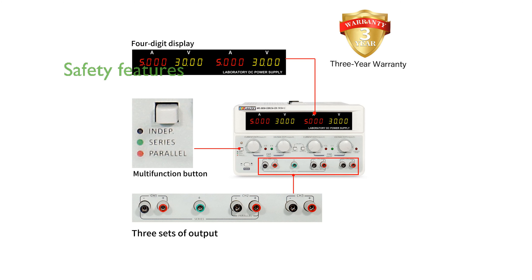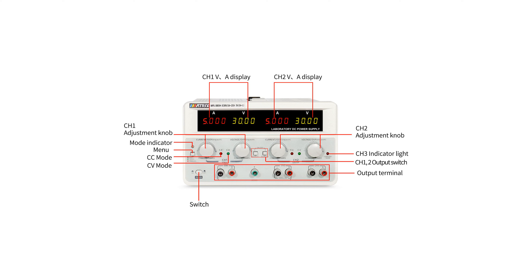Safety is a priority with built-in protections such as grounding wire, overheat, overvoltage, and short-circuit protection, ensuring reliable long-term use. Constructed with high-quality materials like pure copper terminals, this power supply ensures excellent conductivity and durability.